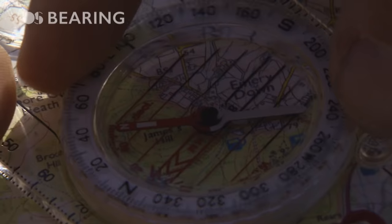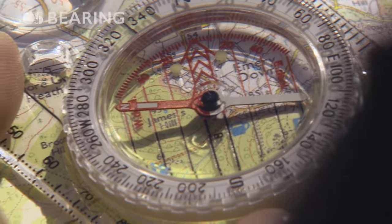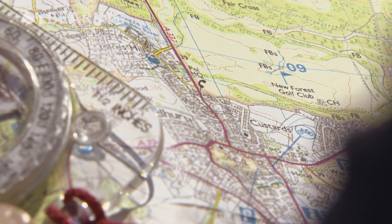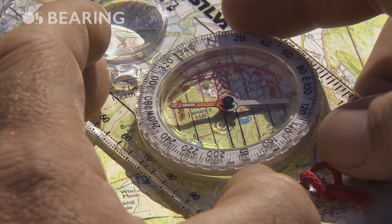Next I have to line up the orientation lines inside the bezel with the grid lines on the map. Be really certain the orientating arrow is facing grid north on the map.